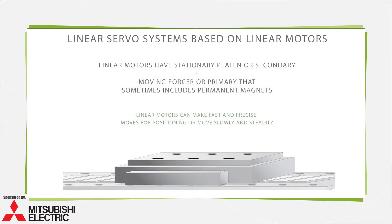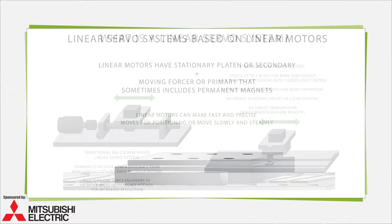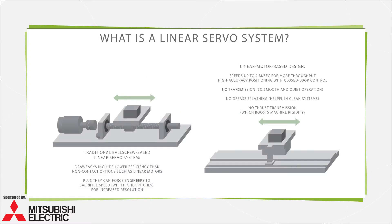Or linear servo systems can take the form of more exacting linear motors, complete with controls and drives to ensure top performance. Shown here is a linear servo system example. Unlike setups based on rotary motors, linear motors are direct drive. All leverage the benefits of permanent magnets to maximize speed and thrust, which, with some units, reaches 2 meters per second and 150 to 18,000 newtons.